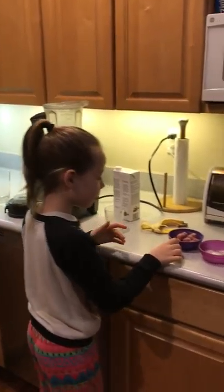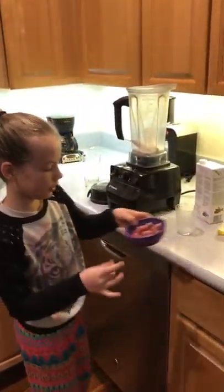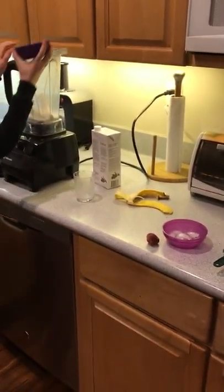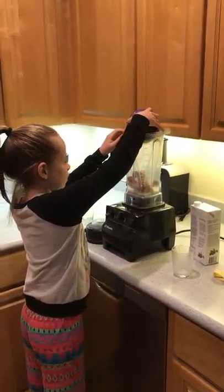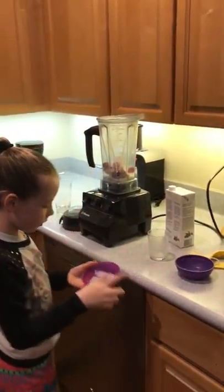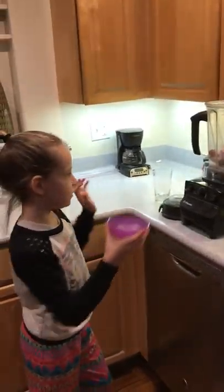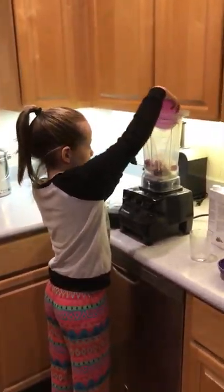And then put one of the strawberries to the side for something later. And plop those in. And then six cubes of ice in here.